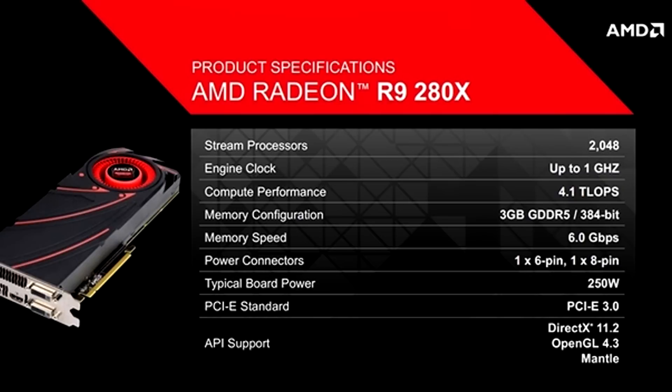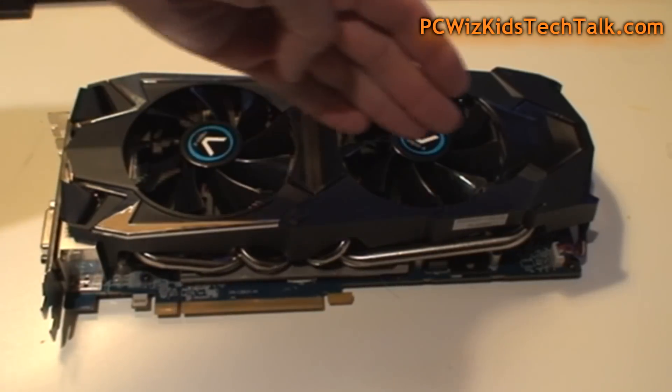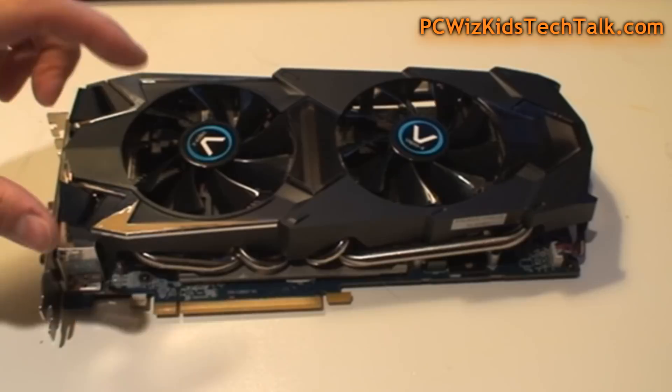The reference design has one 6-pin and one 8-pin power connector, but this one has two 8-pin connectors because it comes pre-overclocked and requires more power. I recommend that you have a 750-watt power supply, especially if you're going to have several of these in Crossfire.